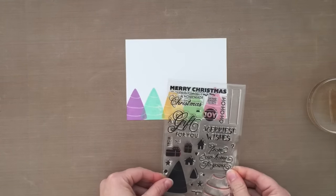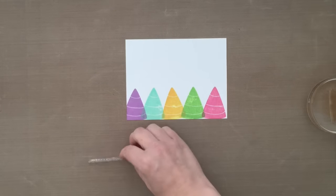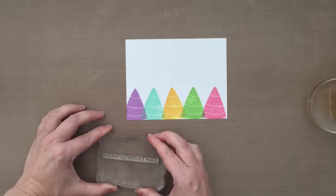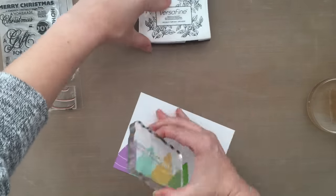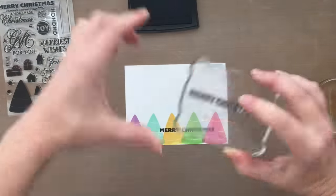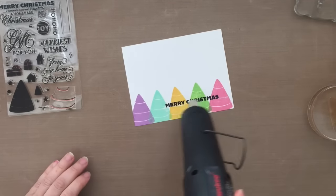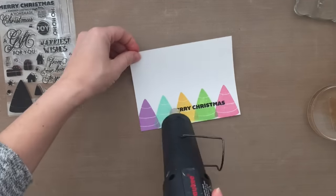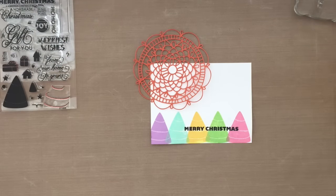Now I'm going to stamp a sentiment onto the card base. There are a lot of fun sentiments in this stamp set, but I decided to go with the traditional Merry Christmas for my background. When stamping sentiments, I like to use Onyx Black Pigment Ink because it gives a nice crisp impression — it's bold and black. It is a pigment ink though, so it will stay wet a little bit longer, so I'm going to zap this with my heat tool so I certainly don't smear the ink all over my card.